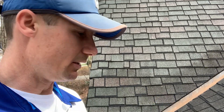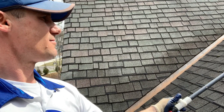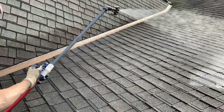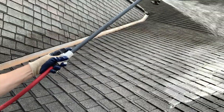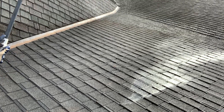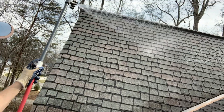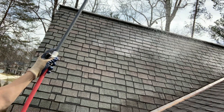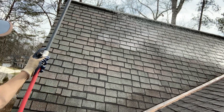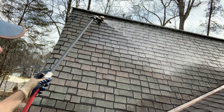Here we go — turn it on. As you can see, the chemical starts coming out and all we're doing is getting the chemical onto the roof surface. That's the whole process right there.